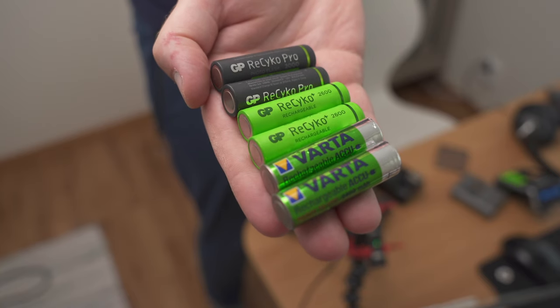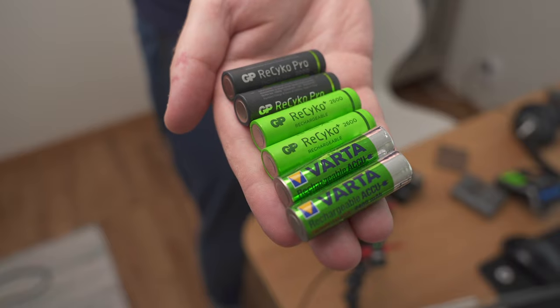So let's talk about flash batteries. I am no expert in this topic but I learned a couple of very important things about flash batteries recently and I thought I would share those things in this video.